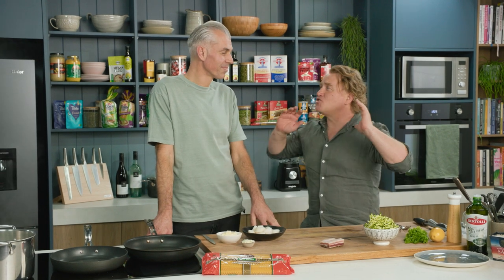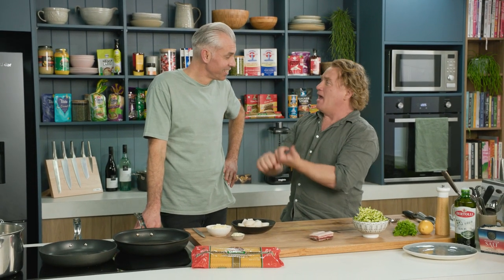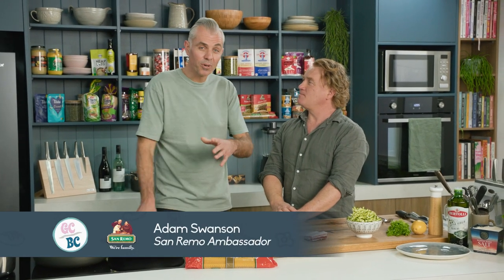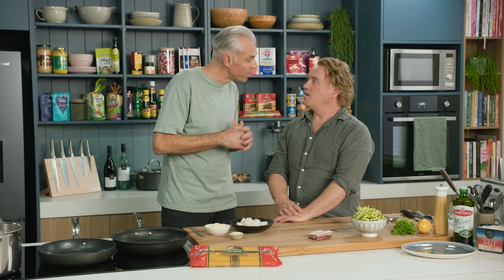I'm joined in the kitchen by one of Australia's best looking, maybe not so young chefs from Adelaide. Now you've got restaurants in Kangaroo Island, restaurants in Adelaide, and you've been doing work in Darwin — you're all over the place, but you're here today to cook with us. We're cooking up a San Remo curly fettuccine with scallops, pancetta and zucchini.